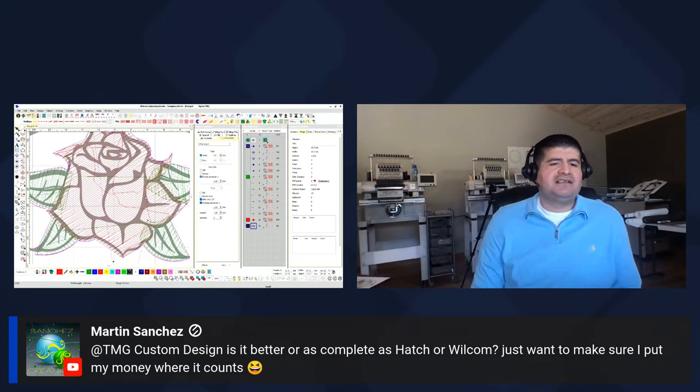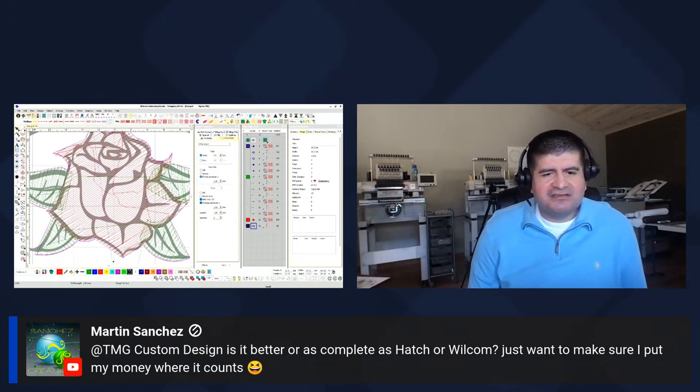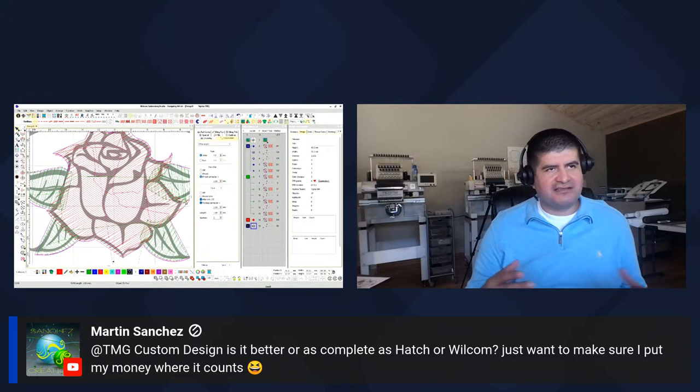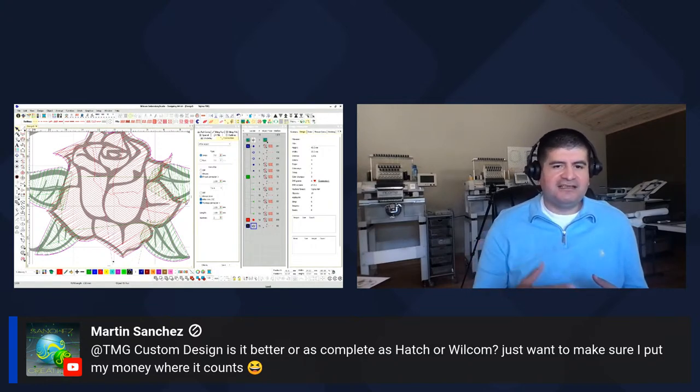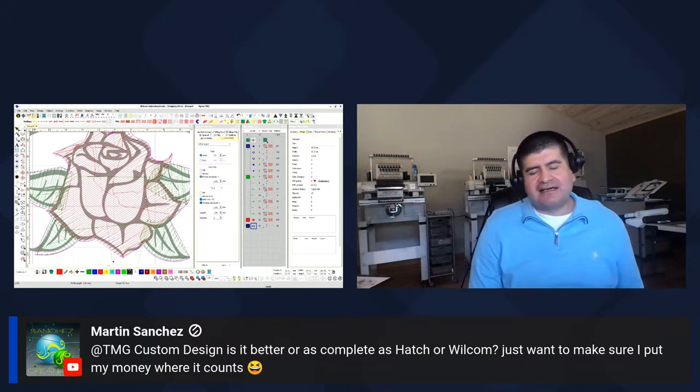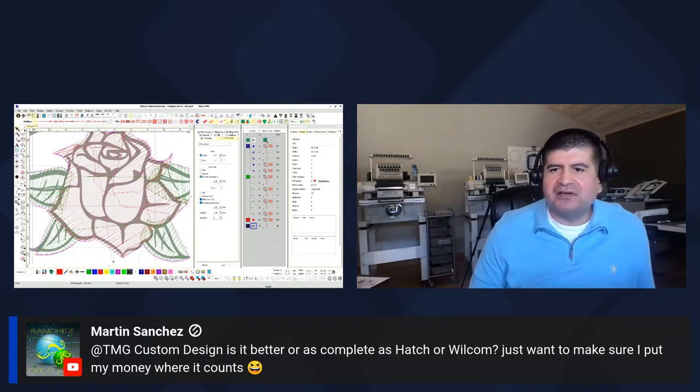TMG asks: is it as complete as Hatch or Wilcom? I would recommend start out with Hatch and then upgrade to Wilcom — you'll get a discount. If you use Hatch for like a year and you've kind of outgrown it or you're ready for the next thing, you could turn in your Hatch, swap it out, get Wilcom, and they'll discount the price for you — you'll get credit for that.